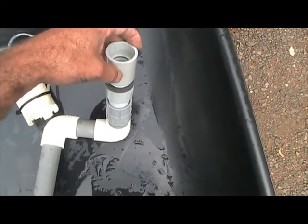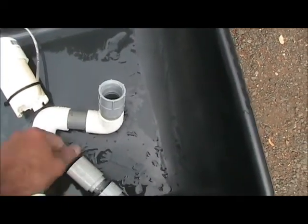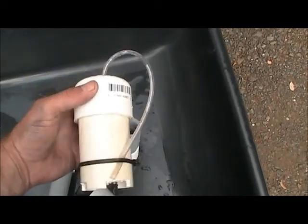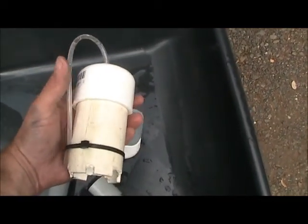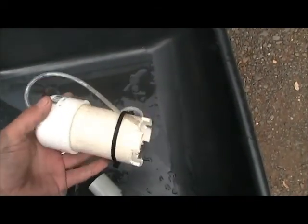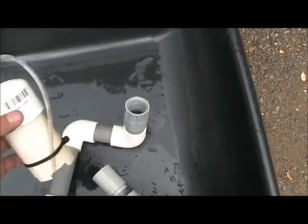It threads right on top. Then I have my auto siphon — I had a heck of a time, probably about a week of messing around with this thing to get it to work. Had to watch a bunch of videos back and forth before finally getting it to work.